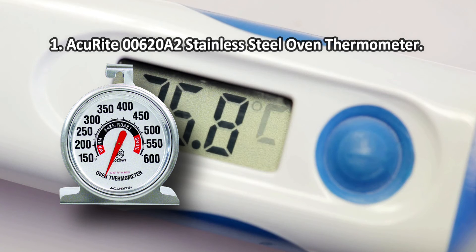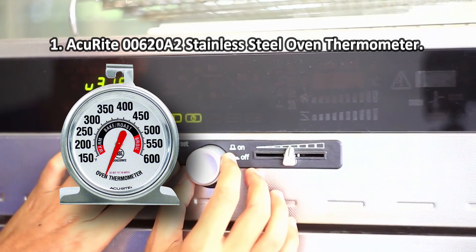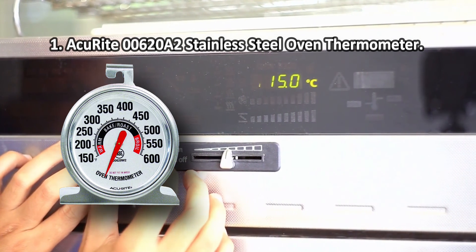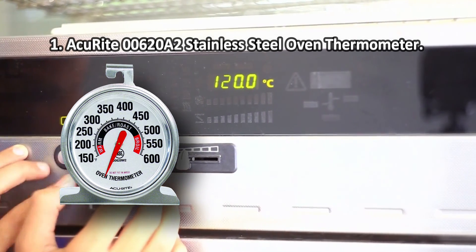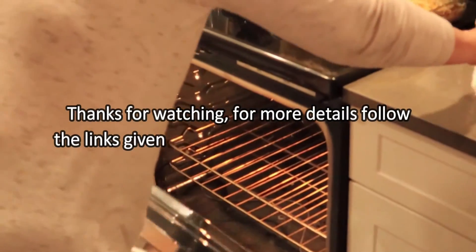At number one: the Acu-Rite 0620A2 stainless steel oven thermometer. The increased dimensions of the stand provide stability on the cooking rack or baking sheet, minimizing the risk of tipping over. The hanging hook is also very convenient. This thermometer is designed specifically for people whose oven does not have a built-in thermometer — place it on the cooking rack while cooking to achieve the perfect taste and presentation of your dish. One downside: the glass is not scratch resistant.